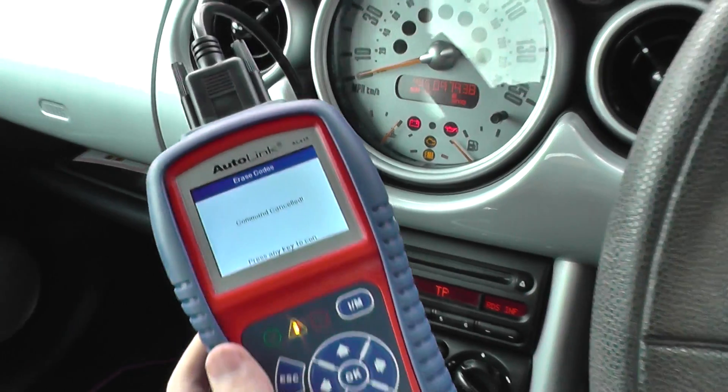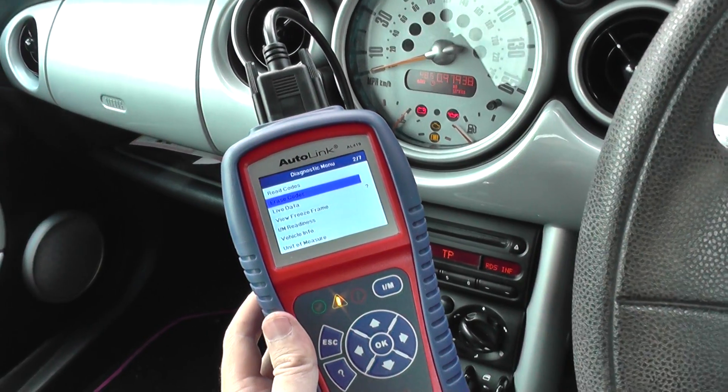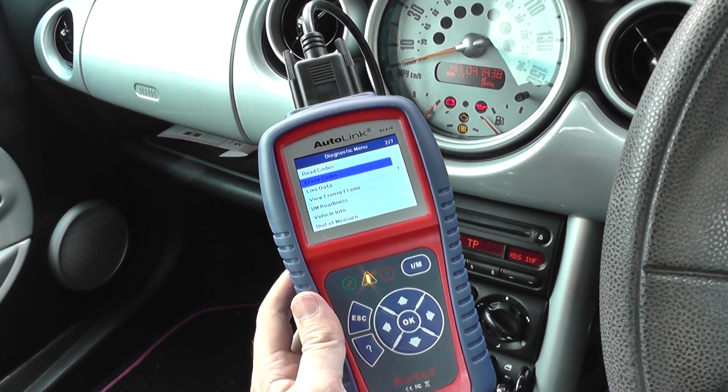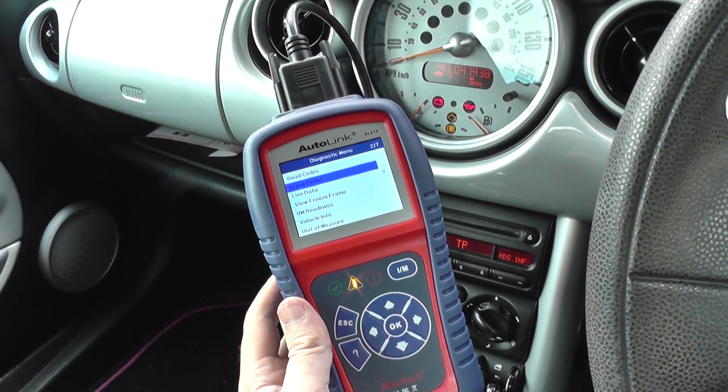If you're interested in the Autel Autolink AL419, just click the link directly below this video and you will find it on our website to check out online. Thanks very much for watching this video.